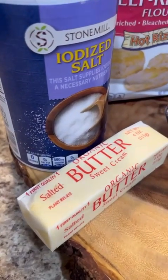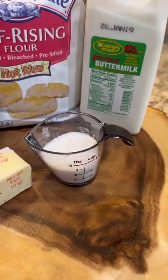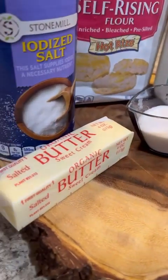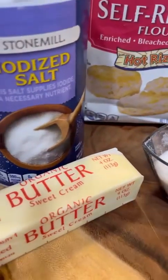Welcome back to another episode of Taz Kitchen. Today I'll be making a simple recipe — some buttermilk biscuits. As you can see, I have all my ingredients right here.